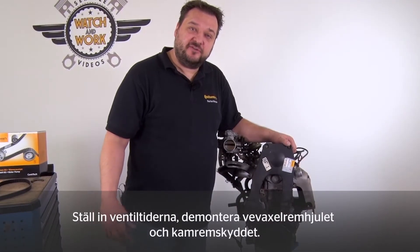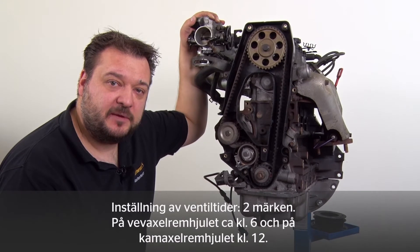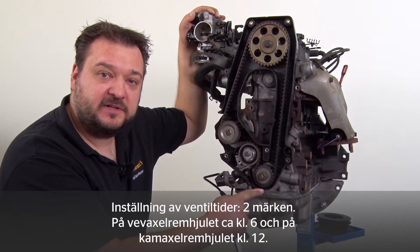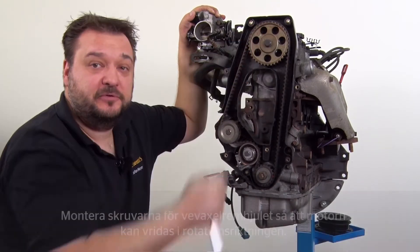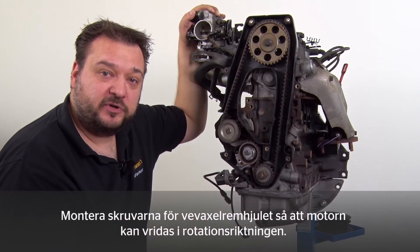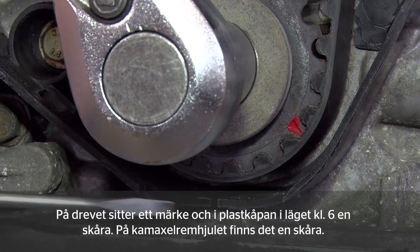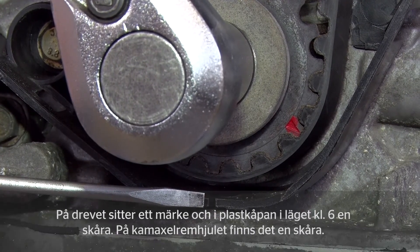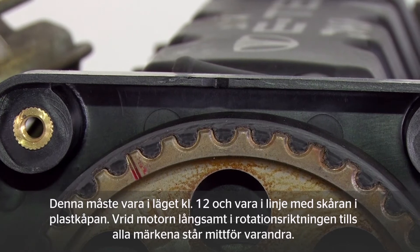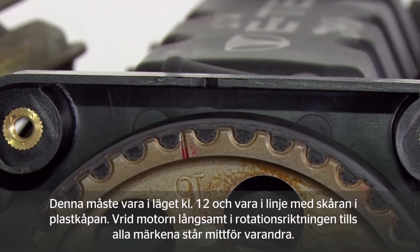Before setting timings, remove the crankshaft sprocket and timing belt guard. There are two marks for setting the timings: at approximately 6 o'clock on the crankshaft sprocket and 12 o'clock on the camshaft sprocket. Unscrew the bolt from the crankshaft belt pulley so we can turn the engine in the direction of engine rotation. You have a mark on the crankshaft sprocket and a notch at approximately 6 o'clock in the plastic cover. On the camshaft sprocket you can see a notch — this has to align in the 12 o'clock position with the notch in the plastic cover. Turn the engine over slowly in the direction of engine rotation until the mark is aligned.